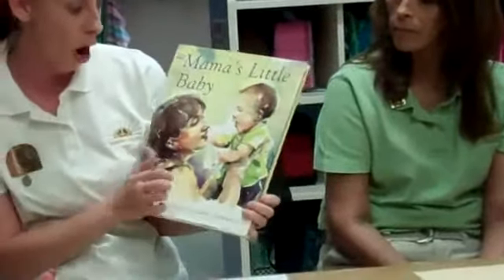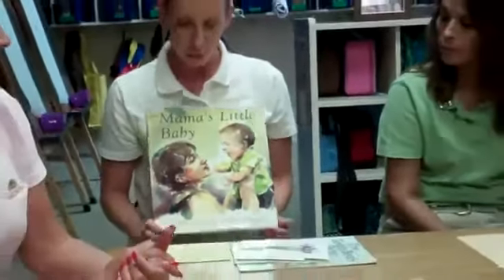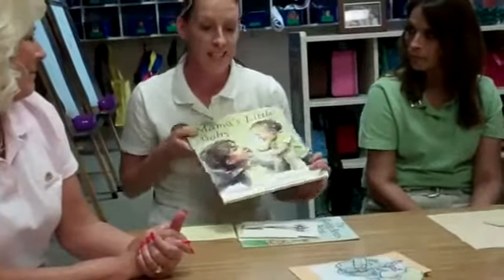We're also going to be reading Mama's Little Baby by Karen Littlewood. It's a little book about an adventure with his mom — his mom takes him to the store and to the park. Just a very good book, and expect to hear lots of questions about babies and where they come from.